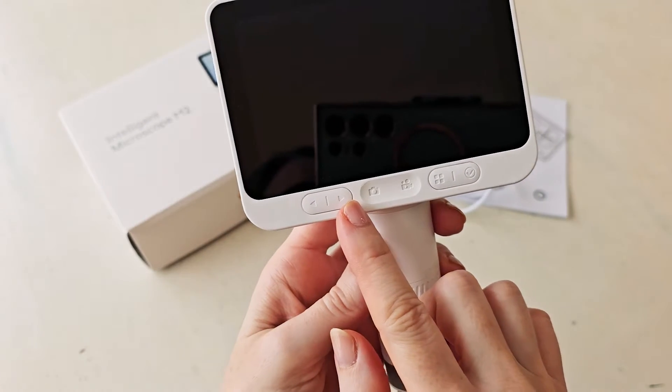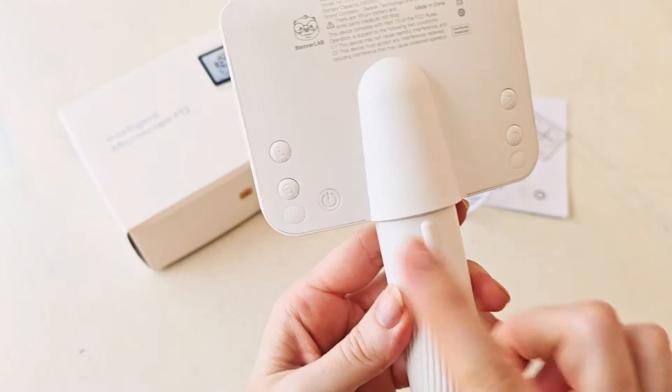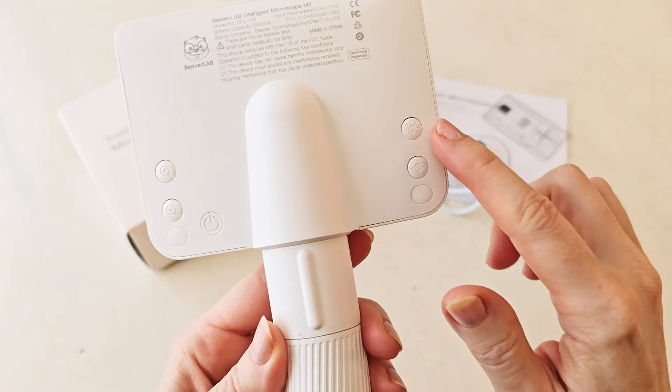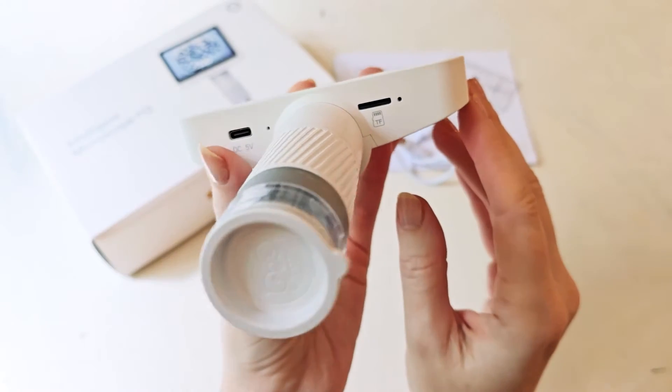It's really high end and really cool, and yet it's still very easy to use — very user friendly. In the front you've got different ways that you can customize it. In the back you've got the power button, and then up and down buttons on either side — one is for the light to make it brighter or darker, and the other is to zoom in or zoom out.